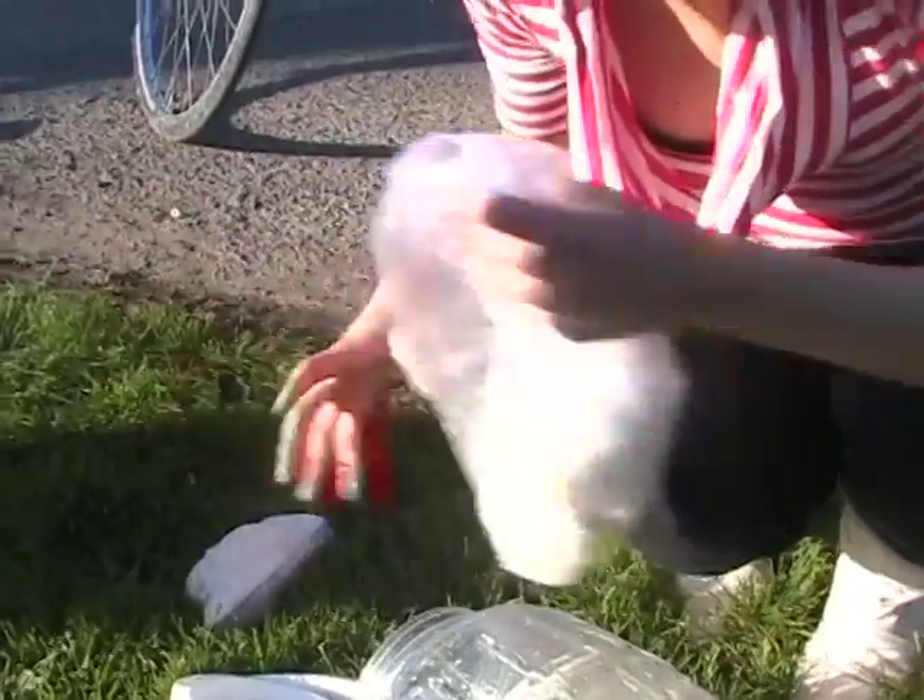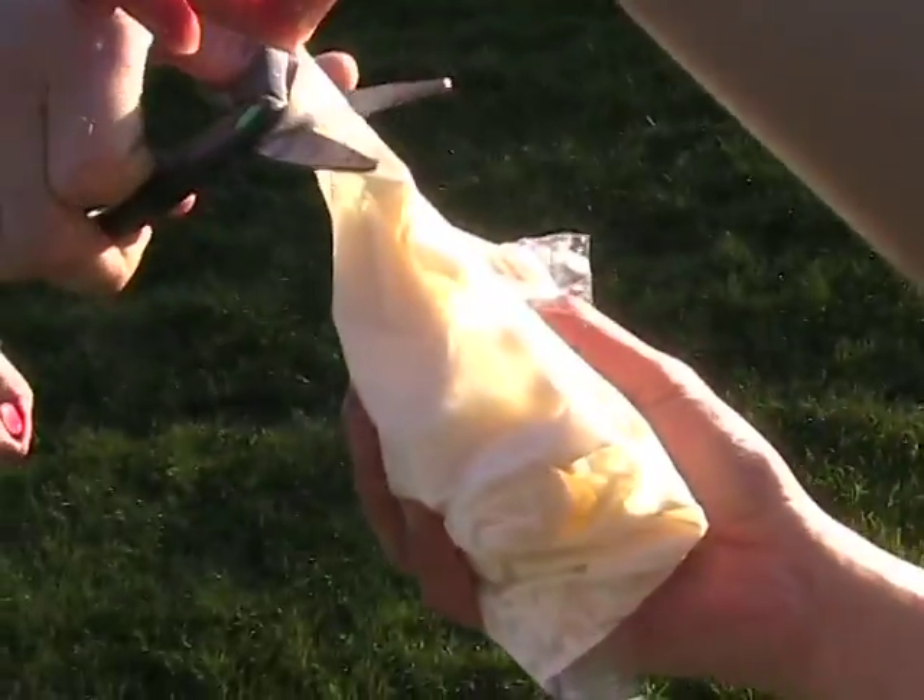Our recipe used cream, milk, sugar, and vanilla. Finally, take out the ice cream and enjoy with your favorite toppings.